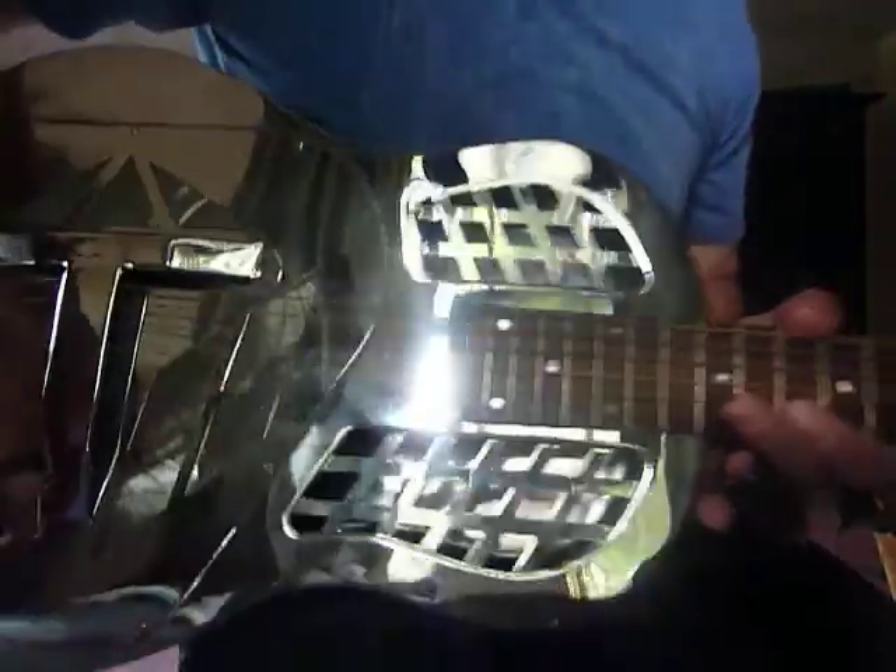I'll give you a sound check of it. I've owned it for two years now. This is a detuning open D.